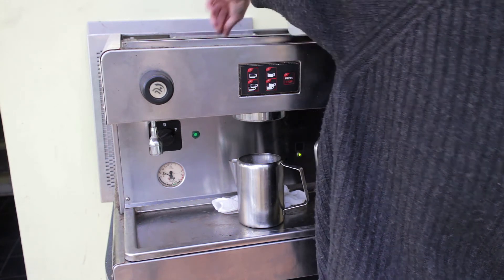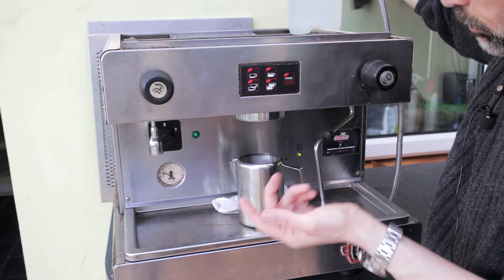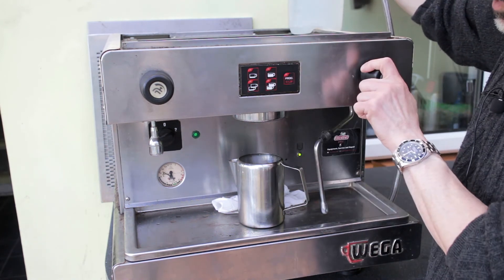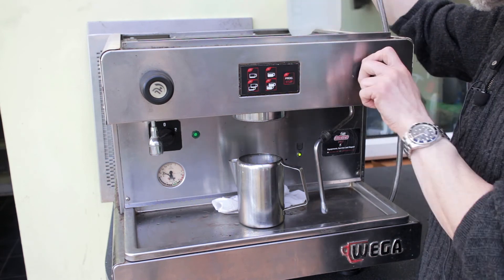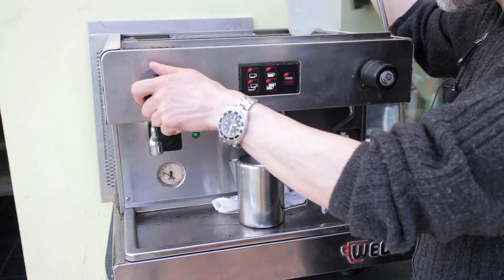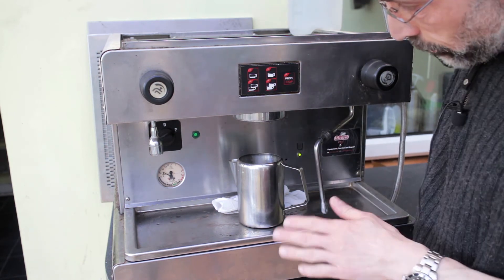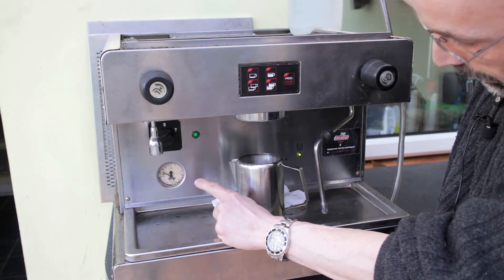The heating element is definitely going to be one of the things I need. I know the pump is working and the group head shower head is working. You can stop and start with those buttons as well. We know the valves are opening and closing, but we won't know they're fully working until the element is fixed. Once the element's fixed it'll let steam through, so I know the steam wand will be okay. The hot water tap is reliant on line pressure pushing in to fill the boiler and force hot water out — I'm fairly confident that's okay too. Really pleased about that.